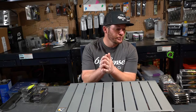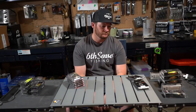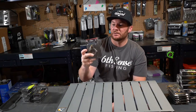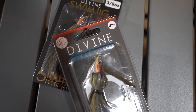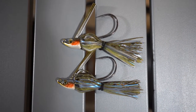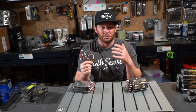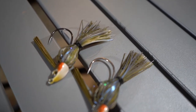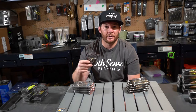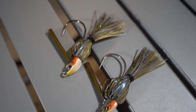Sticking with the bluegill pattern, next I'm going to show you the Divine Swim Jig in the Baby Bream color — in half ounce and three-eighths ounce. These are by far my favorite bluegill patterns that Six Cents offers in swim jigs. A swim jig is a great shad imitation and a great bluegill imitation. Depending on water color is how you're going to determine what color swim jig to throw — dirty water, go black and blue; clear water, that's when your shad patterns and bluegill patterns like this one come into play. Six Cents has a ton of different great colors, so definitely go check them out.